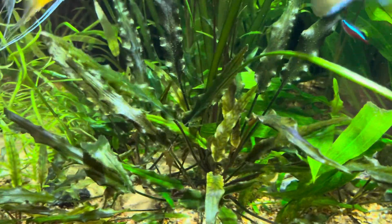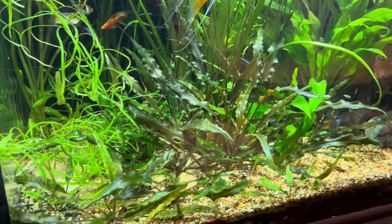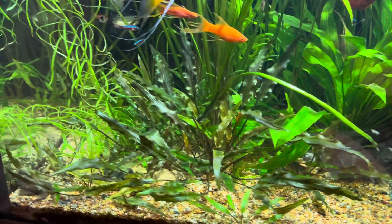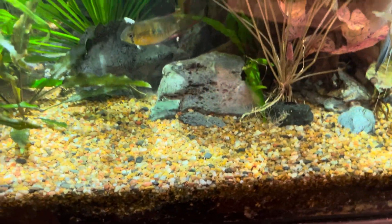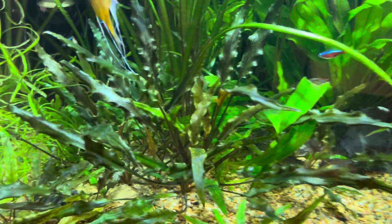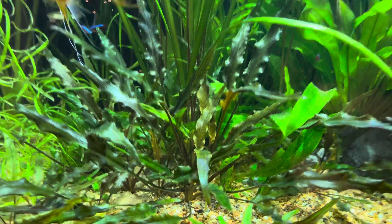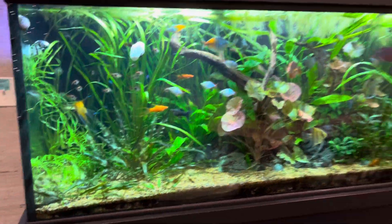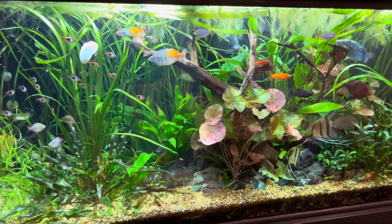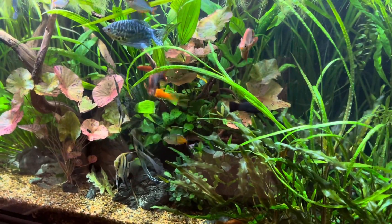This is Cryptocoryne wendtii — there are green and red variations of that lovely plant, and once crypts get going they're wonderful. They're slow growing; they form their own kind of see-through carpet — not a carpet in the traditional sense, but you get that close-crop jungle effect, which I think is fabulous. Whether that was your entire 10- or 20-gallon tank, it's wonderful, and as part of a massive scape like this, still wonderful. Cryptocoryne used to be my favorite species of plant; I love them all, and the balansae is more of an exotic, at least for me.